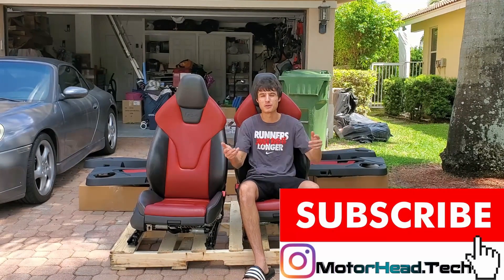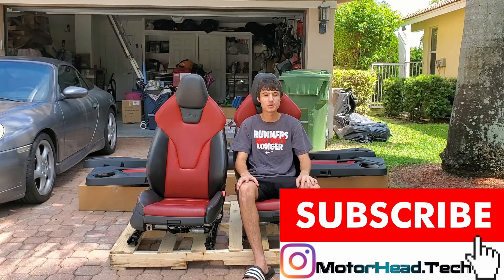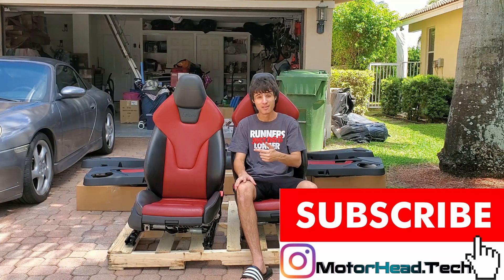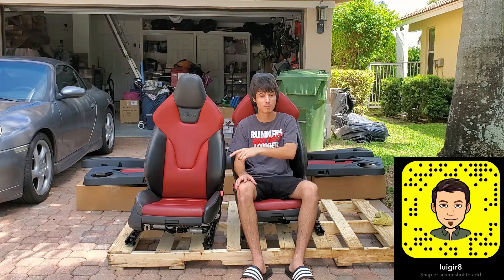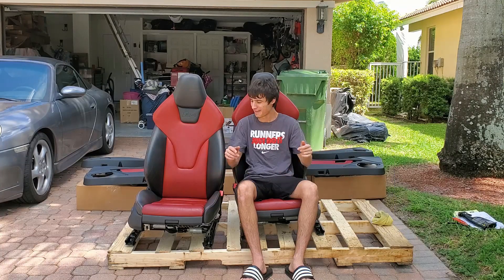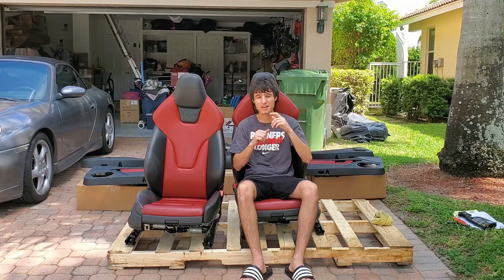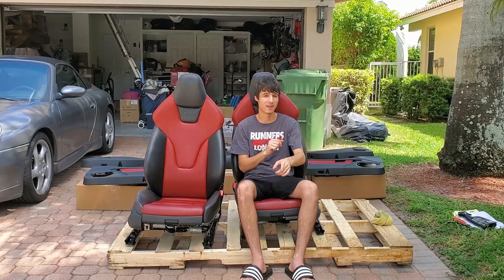Welcome back YouTubers and supporters — if you're new to my channel please subscribe and stay tuned for more crazy content. In this week's video I'm going to be installing the red and black Audi leather sport seats from the Audi S4 B8 to my 2013 Audi A4 B8.5. You won't believe how much I paid for this — guess the price in the comment section and I'll get back to you pretty soon.